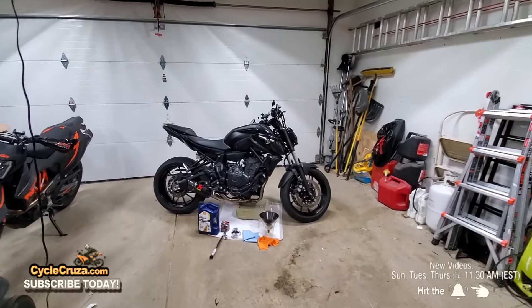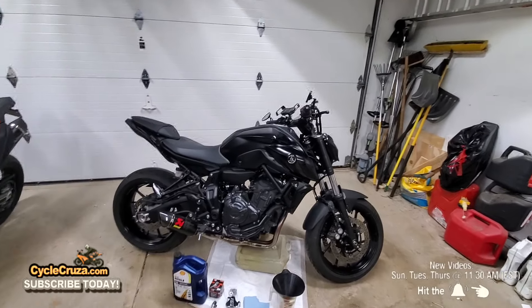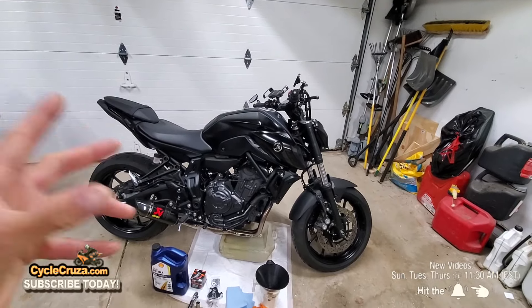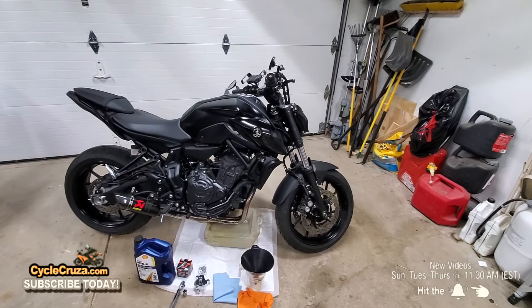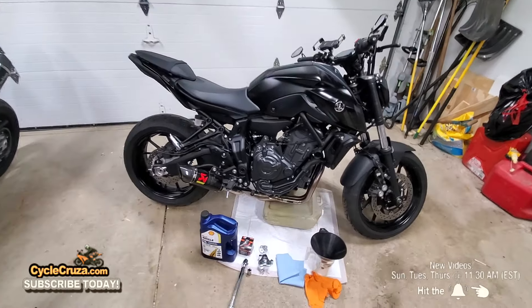One of the biggest reasons why I love naked motorcycles — not only because they're comfortable and tuned with a lot of grunt for the street like this MT-07, which I absolutely love — but it's so much easier working on a naked motorcycle because you don't have to remove fairings. I'm going to show you just how easy it is to do an oil change on this 2022 Yamaha MT-07.